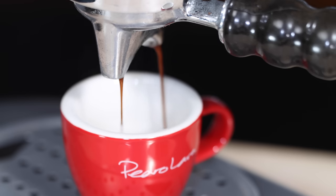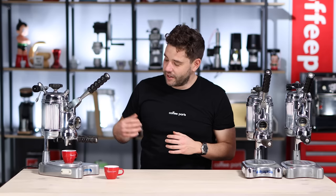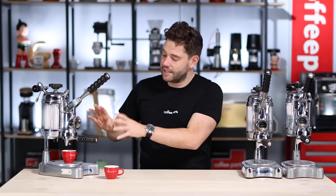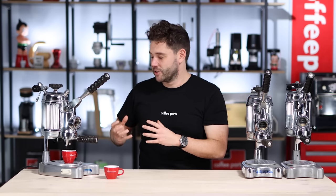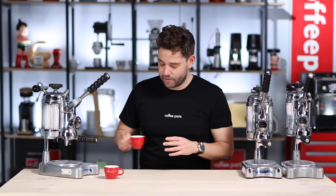Just releasing that lever and letting it engage and pull back. Something quite satisfying in playing with a vintage machine. And there you have it. It's going to keep dripping because there's nothing actually cutting it — it's not a modern machine where you've got a solenoid that turns off. But let it drip and we'll just try it.